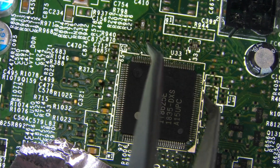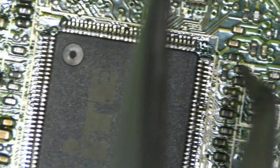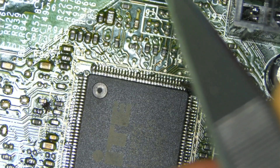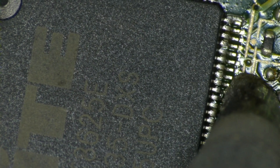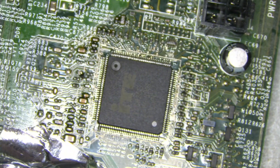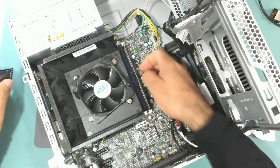Let's check the pins — I don't know if we have a bridge here or if it's just flux. I think it's a bridge. Let's check the pins again. All pins are good. Let's remove this bridge. Now I think we are ready to test — the chip is cool, the area is cool.